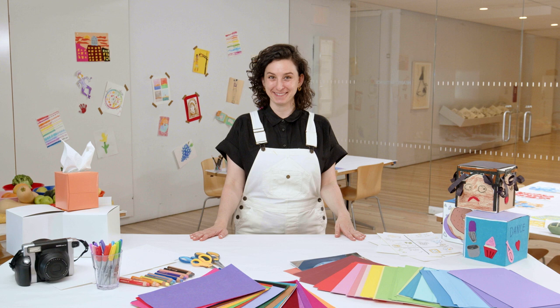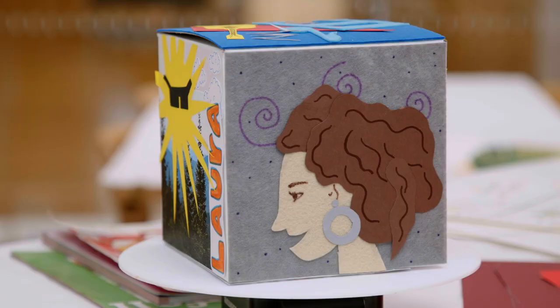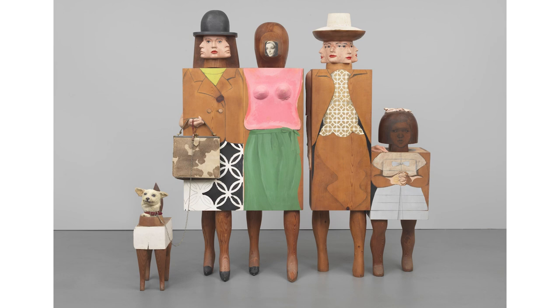Hi, welcome to the Whitney Museum of American Art where we'll be making our own artworks inspired by pieces in the museum's collection. My name is Laura and today we're going to make our own six-sided self-portraits inspired by this sculpture, Women and Dog by Marisol.